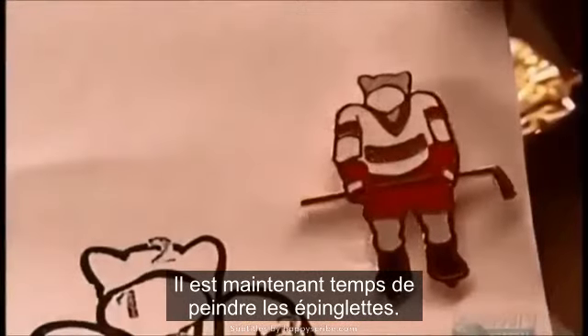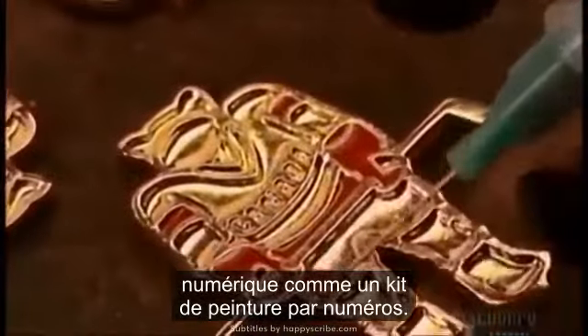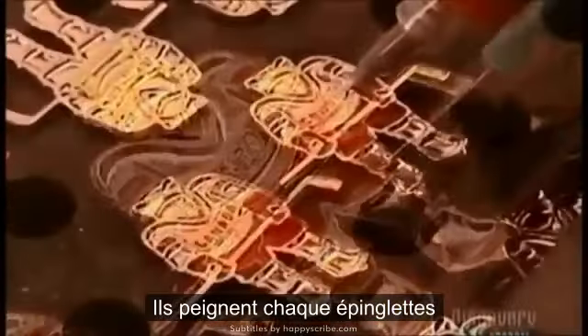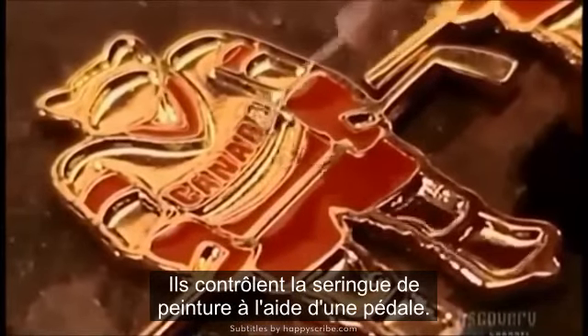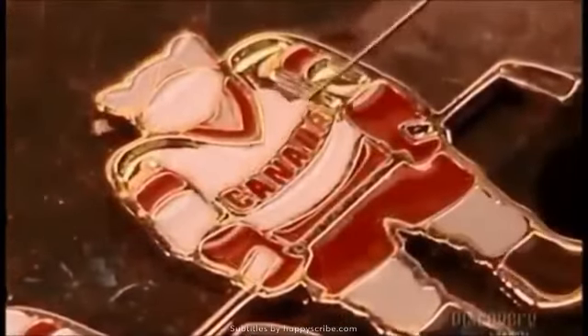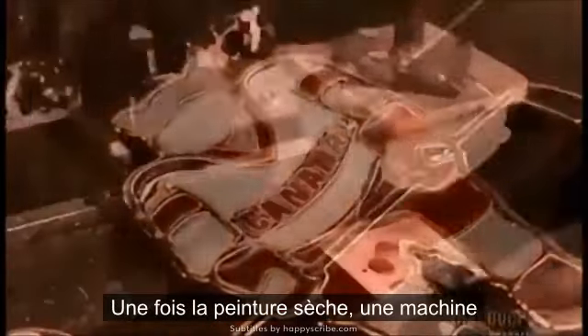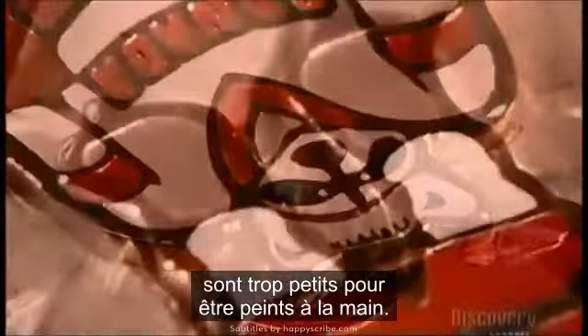Now it's time to paint the lapel pins. Workers follow a numerical guide, like a paint-by-numbers kit. They paint each pin individually, using minute quantities of epoxy paint, controlling the paint syringe with a foot pedal. Once the paint dries, a machine called a pad printer gathers up ink and stamps on the tiny details — the ones too small to paint by hand.